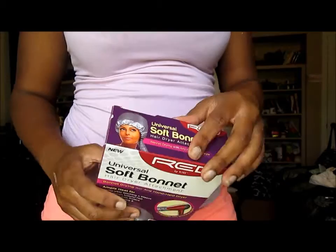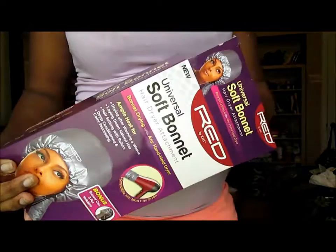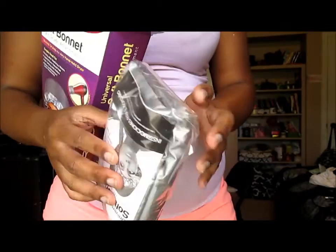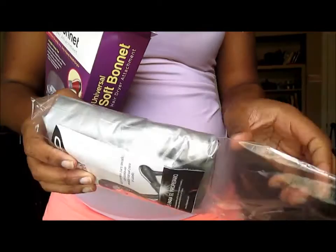So y'all, please do not judge my background. I did not prepare to film this video — this is mainly about that Soft Bonnet Hair Dryer, not my background. So I am sorry in advance. But anywho, as y'all already see, I am opening up the box, and the box was just giving me so much life. I don't know why, but this is the reason why I wanted to pick it up and do a review on it.